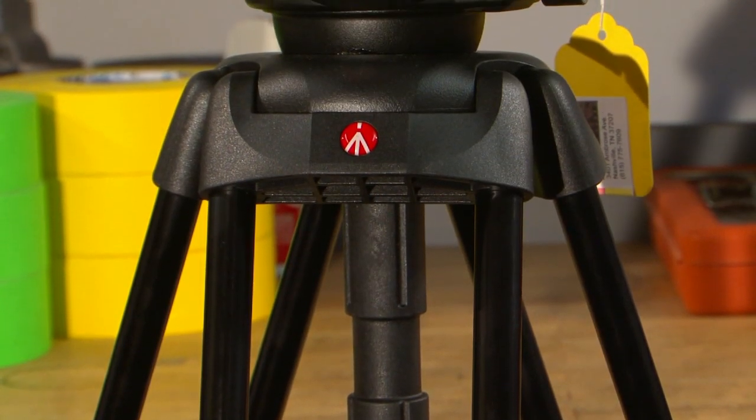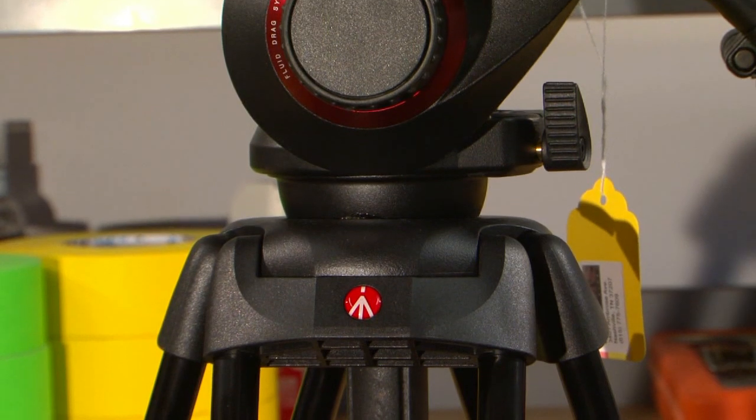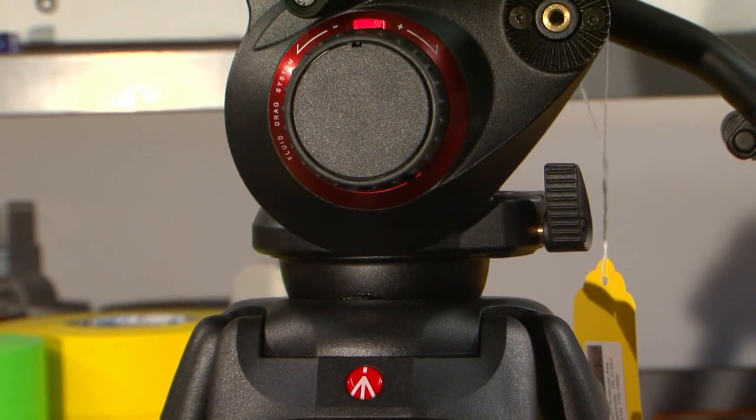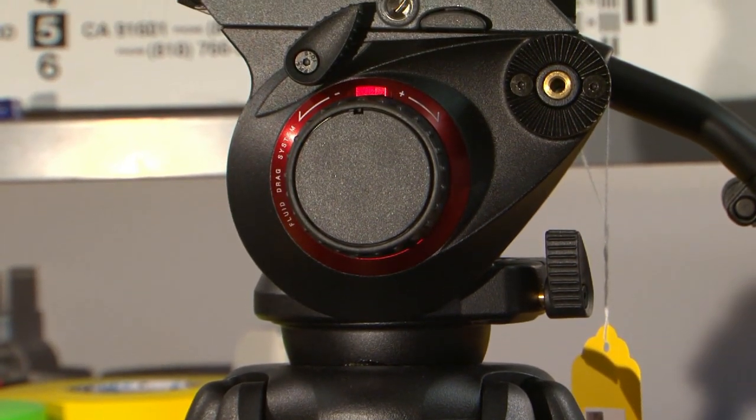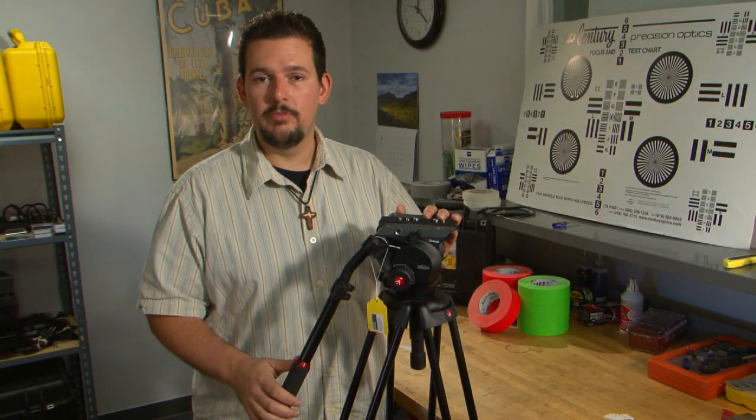The head is a 75 millimeter ball head, which makes it very compatible with a lot of different Manfrotto tripods. The one we're offering here is the two-stage aluminum tripod with mid-level spreaders. What I really like is that you get a lot of bang for the buck — the head and tripod together retail for over $800, and here at Take One Film and Video we're proud to offer it for $730.